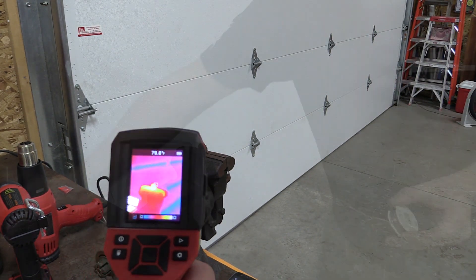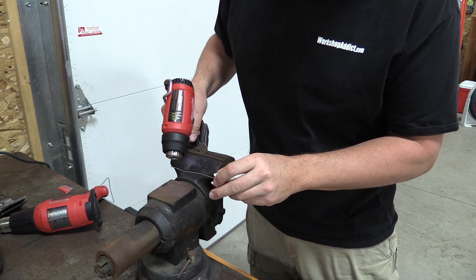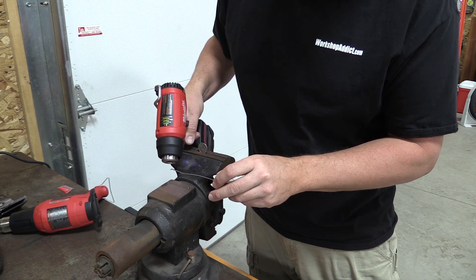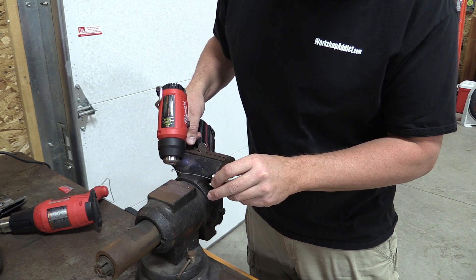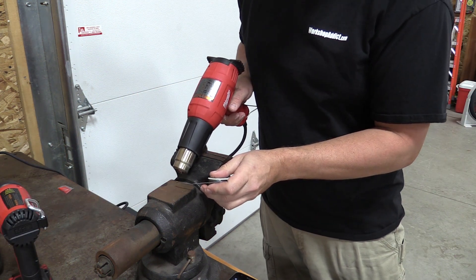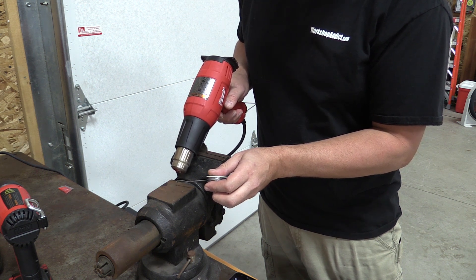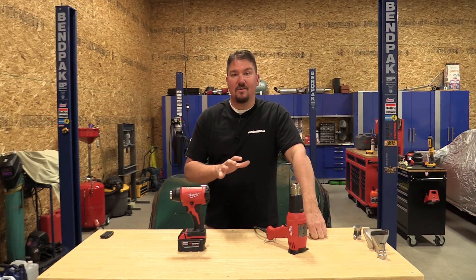We thought we'd take it a step further with a solder test — how fast can we melt solder? With the M18 model we were able to melt the solder and get a drip in 25 seconds, then with the corded model we got a drip in 12 seconds. The solder dripped a little more slowly with the M18, and almost seemed to re-harden as it fell farther away — probably because the corded model ran much hotter and caused the drip to come right off.